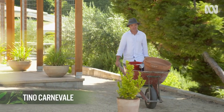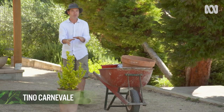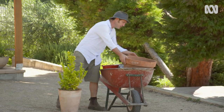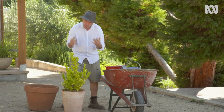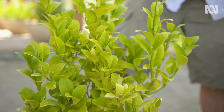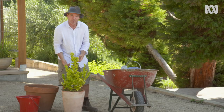Citrus trees are gross feeders — that doesn't mean they're messy eaters, it just means they need a lot of nutrients to produce fruit. Over time, a citrus tree in a pot like this will chew through the nutrients in the mix, and you'll end up with a sick tree like this lime here that's all yellow.